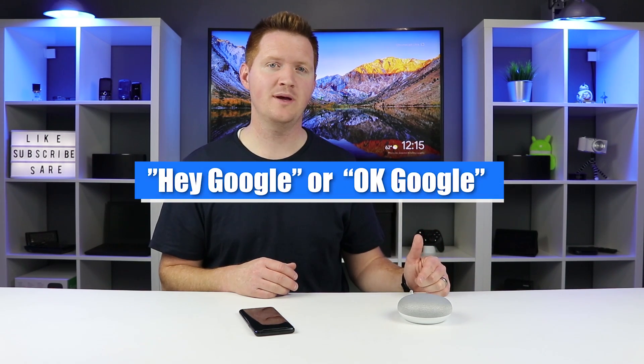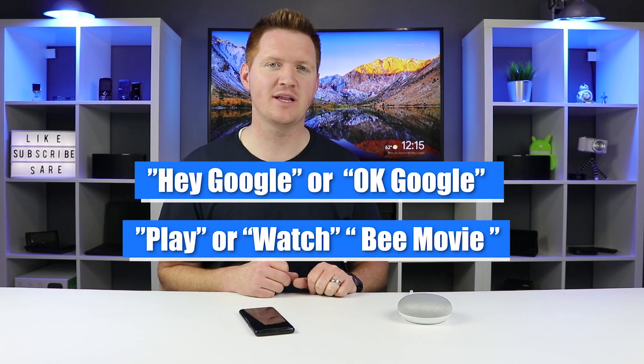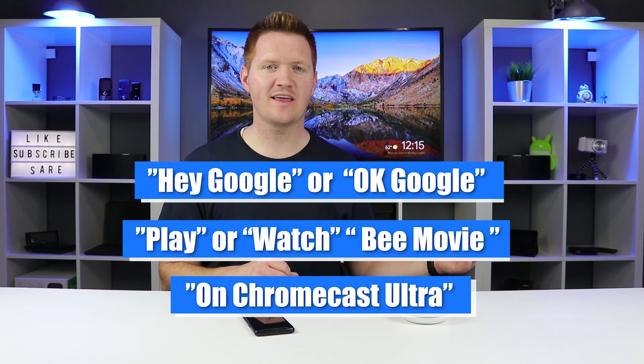Step number five — now that we have everything set up, all we need to do is activate our Google Home, state the movie we'd like to play, and say where we'd like it to play. If you have already set up a default Chromecast device, you only need to say the movie name. For example: 'Hey Google, play the Bee Movie on the Chromecast Ultra.' Google responds: 'Bee Movie from Google Play Movies and TV. Playing on Chromecast Ultra.' And just like that, it's playing on the TV.